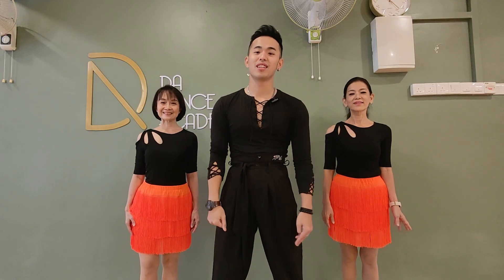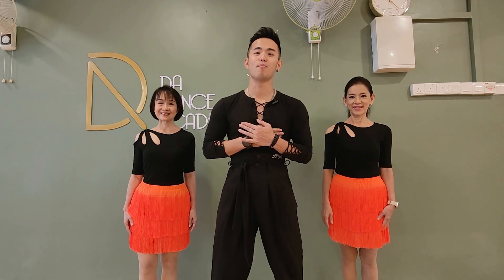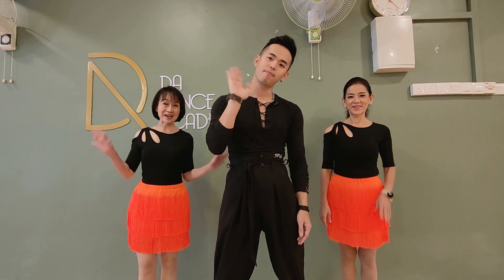Thank you for joining us with this line dance tutorial. We hope you enjoyed the dance. Once again, please like, share, and subscribe to our channel for more upcoming dance videos and tutorials. We'll see you next time. See ya!